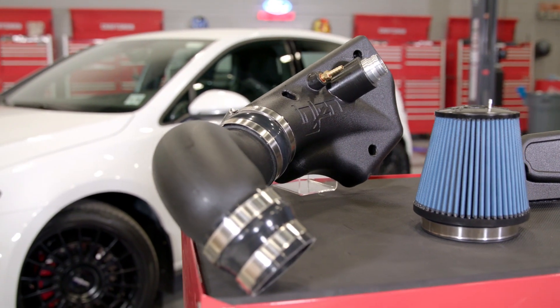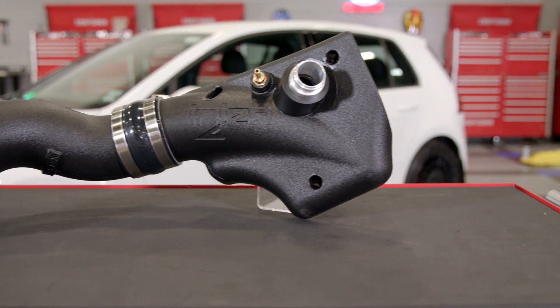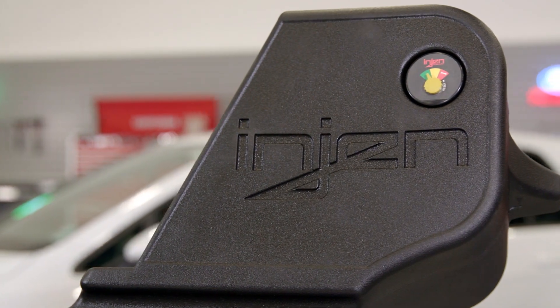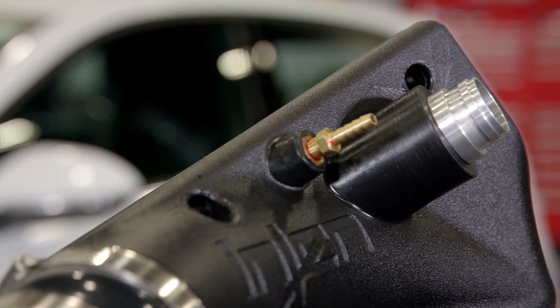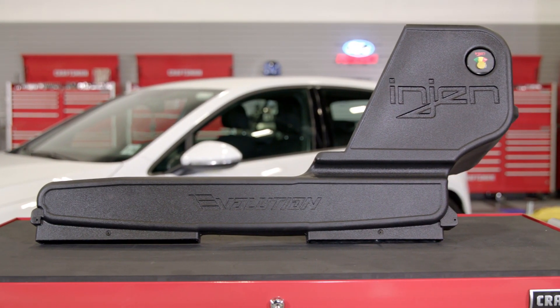To design the EVO 3000, Enjin uses a 100% CAD design which results in a precision-fitting component. This intake takes little effort to install and fits within the engine bay like it's a factory part. But to me the most impressive part is its construction. Enjin uses a molded construction, making this intake system incredibly durable, and they also designed the ram air duct and the air box as one solid piece.